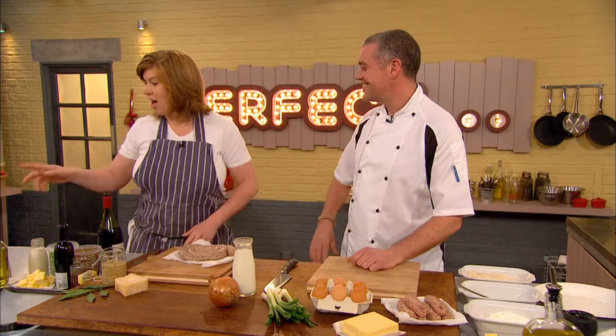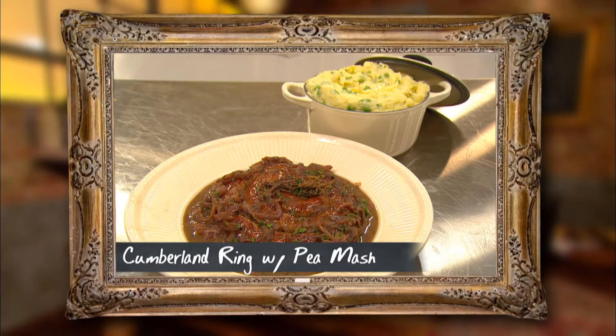Classic bangers and mash - most people who've stepped in a kitchen have made it. I'm going for a Cumberland sausage, and the mash I'm going to customize with a few spring onions and a little bit of cheese. I'm going to have an onion gravy - a sort of honey mustard affair. I've chosen the Cumberland but gone the really classic route with the ring.